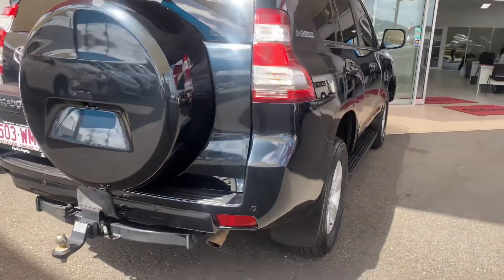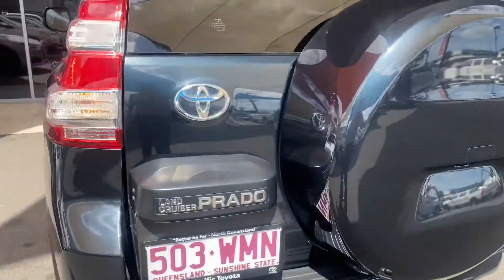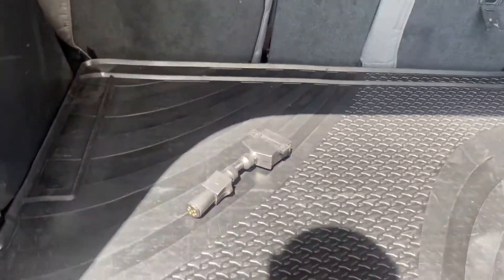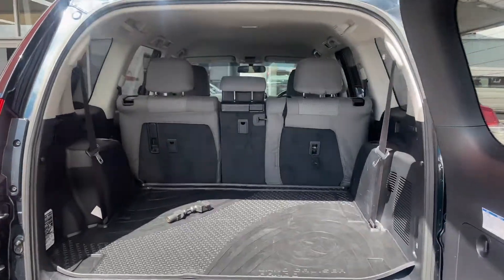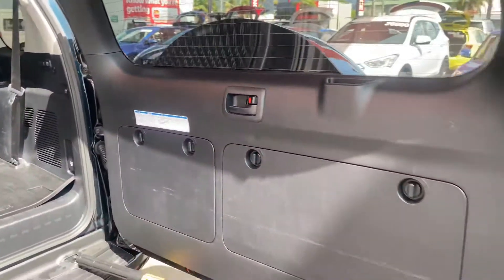Coming towards the rear — got your tow bar tongue, warnings all there. On the back it's got your adapter there plus your rubber boot mat. Obviously that was an accessory that was required, and as you can see the seat covers are all fitted up as well at the back.